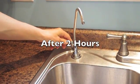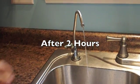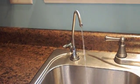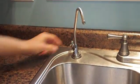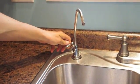After 2 hours, open the reverse osmosis faucet until the tank is completely drained. Close the faucet and allow the system to fill. After the tank refills, the system is ready to use.